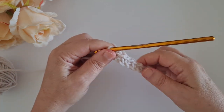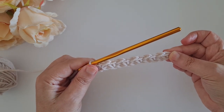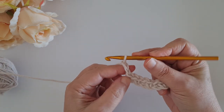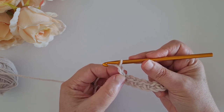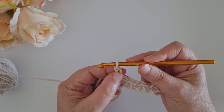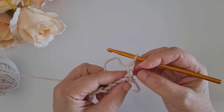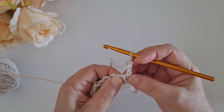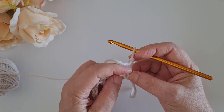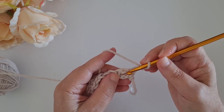All right, so this is our first row. Now for the second row - and this is going to be the repeat row - we chain two. This chain two: the first chain will count as my first single crochet and the second chain will count as my chain space. So I turn my work, I have my two chains, and I skip the first single crochet because I already kind of worked one with my first chain here.